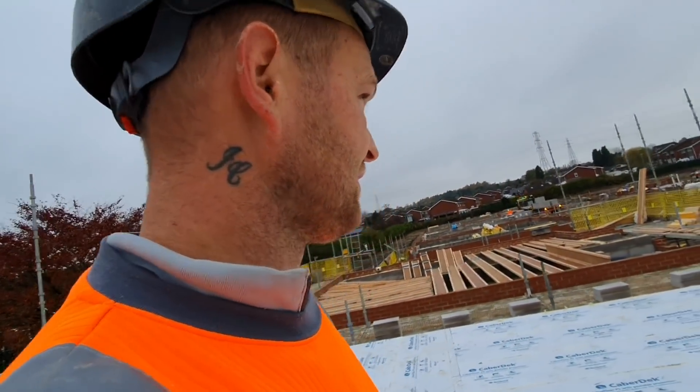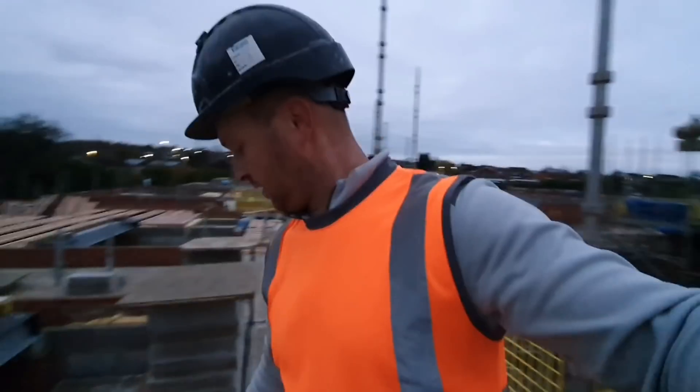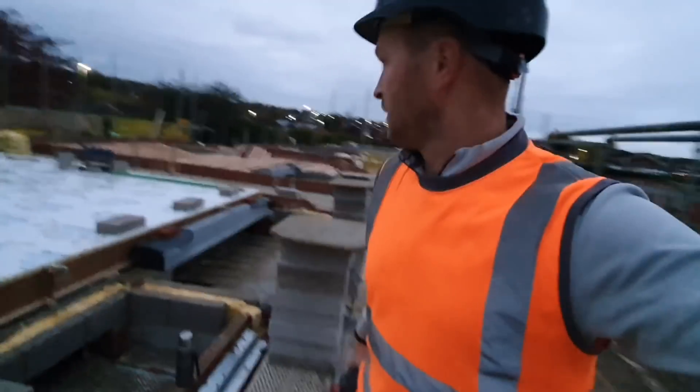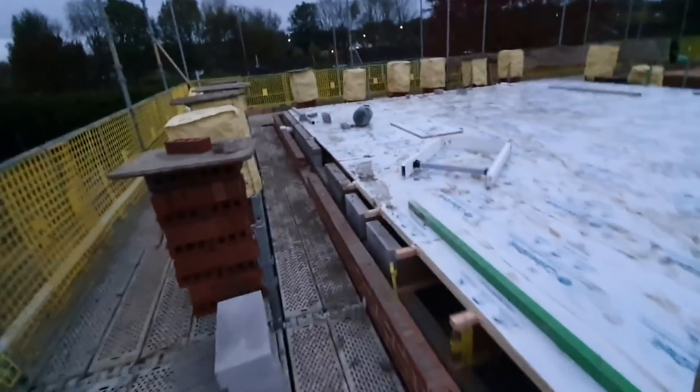I'm going to check the drawings now to see what the windows are. We've loaded out some of the plots. Beanfill's been going in on that side, the other side, about three quarters down if not more. Beanfill's in down here and then beanfill's in down there.